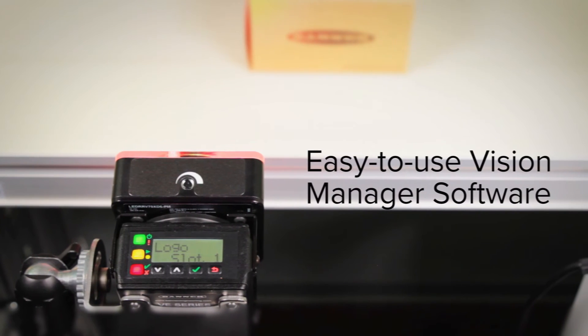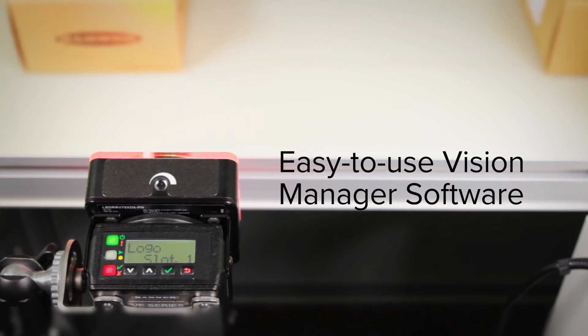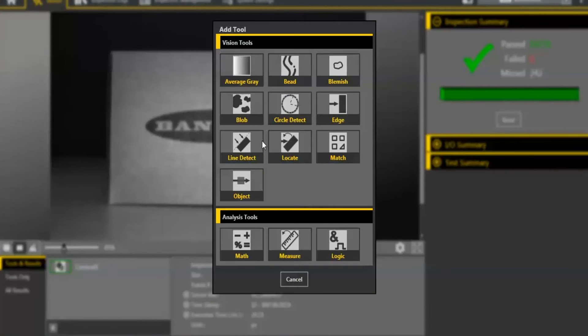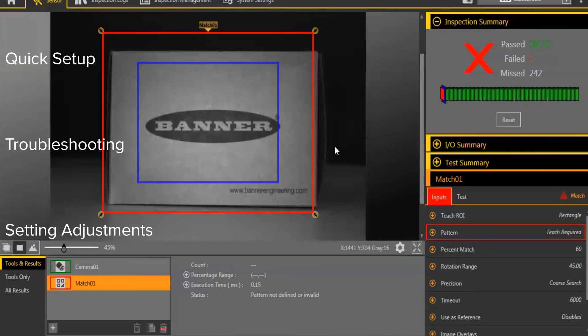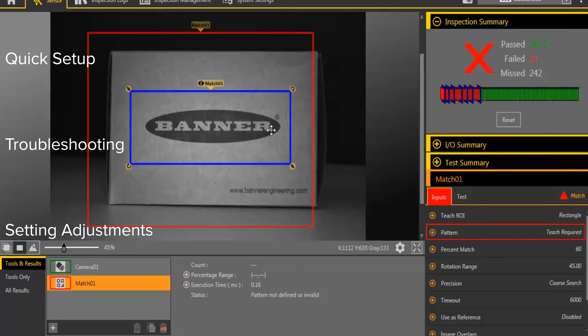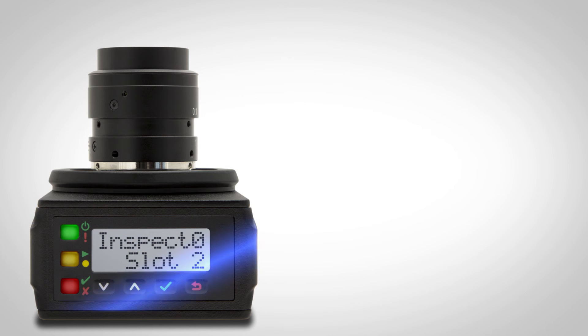Banner's Vision Manager software is easy to use, enabling application setup in only minutes. The free software is available at BannerEngineering.com. You can make basic adjustments using the easy-to-read, two-line, eight-character display.